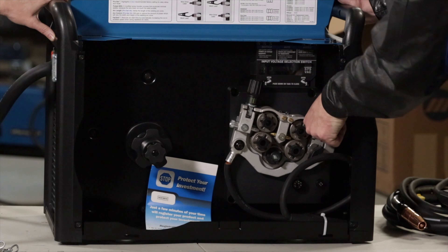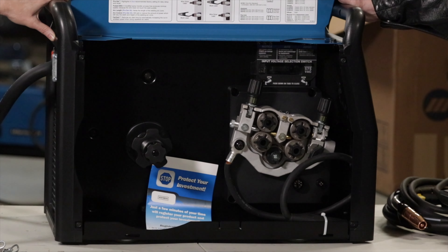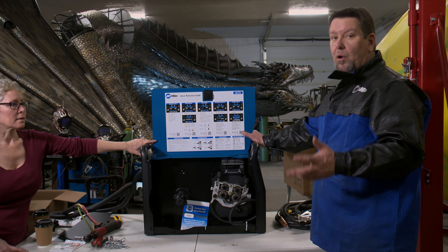Each roller is set up with multiple grooves to run anything from .030 — generally the small wire for these machines — all the way up to .045 flux core wire.